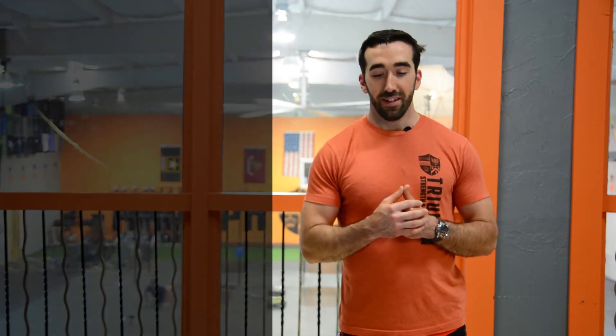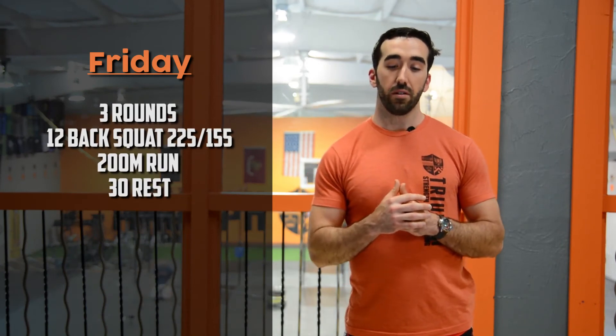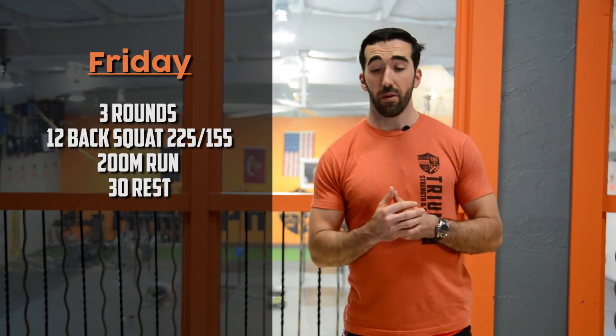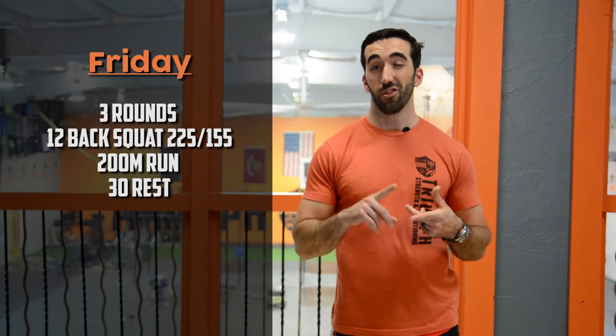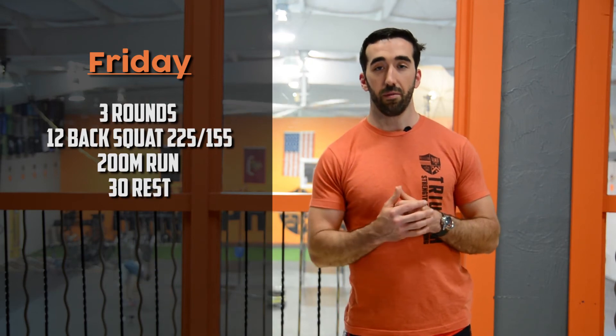On Friday — I like this one because it's got back squats. Three rounds of 12 back squats taken from the rack, trying to go unbroken — 225 and 155 are recommended weights. Then a short 200 meter run followed by a 30-second rest after the run, just enough time to catch your breath before starting the next round.